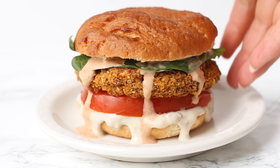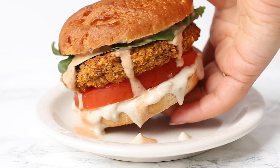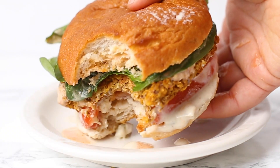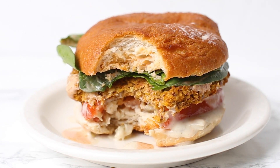So that pretty much does it. This is one of my favorite burgers — I think it's perfect for fall and a great way to use butternut squash. I definitely recommend giving it a try if you're a burger fan, because I think you guys are really going to like these.